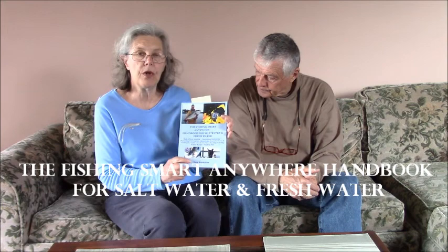Today we're going to continue with our fly tying series. Last time we looked at Bob's creation, the unique Bobby B's black and white bullseye fly. Today we're going to talk about the GIMP, which is featured in his fishing book entitled The Fishing Smart Anywhere Handbook for Saltwater and Freshwater, available on Amazon in paperback as well as e-book format. Bob is going to be tying the GIMP, a fantastic freshwater fly. We're going to be moving from our living room into the den in just a moment and we'll be back.